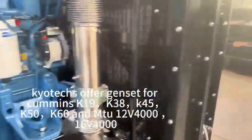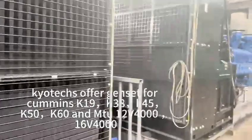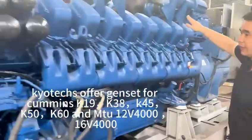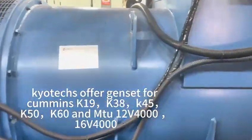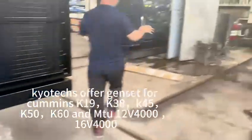And we do the cooler and we do the structure. This one is the MPU. We do the generator. This one is the power tank. This is the power tank. This is the power tank.